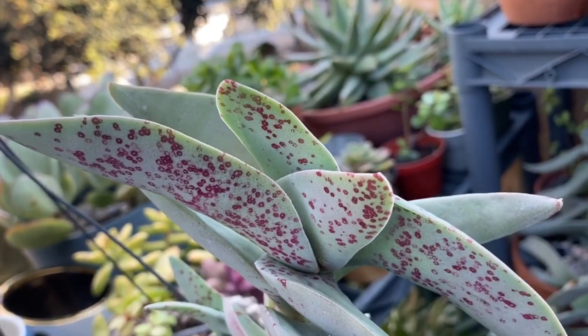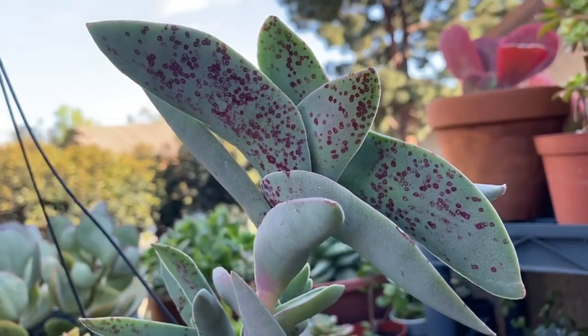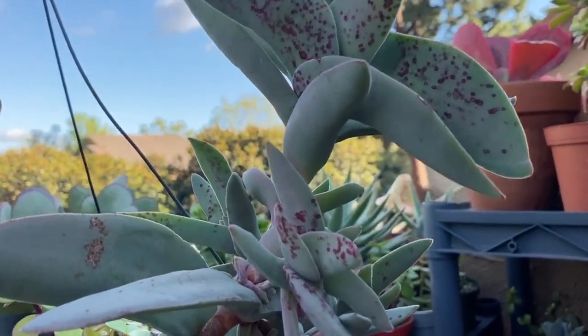As with most succulents as well as the propeller plant, aphids, mealybugs, powdery mildew, and fungal leaf spot are common issues, as well as stem and root rot if it's over-watered.